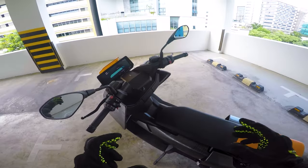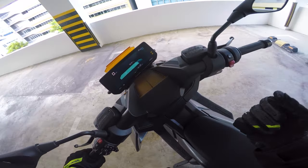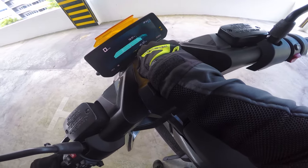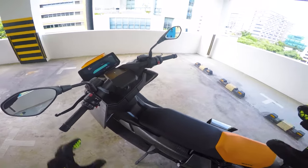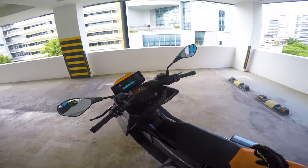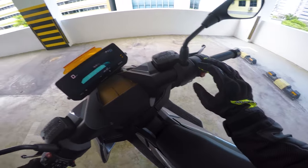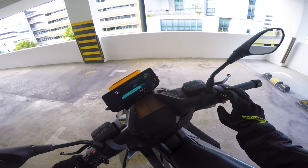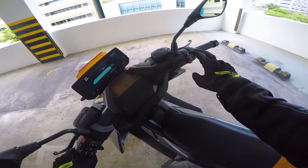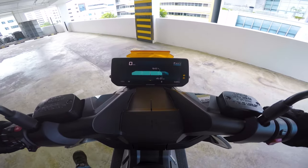Overall, you can see that the mileage is only quite poor — I've left 97 km. Today we'll be doing a little riding, but not too extensive. I'm running on eco mode. There are a few modes: rain mode, road mode, and dynamic mode. Let me give you a rough idea of how the modes work.